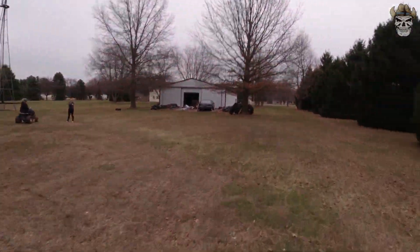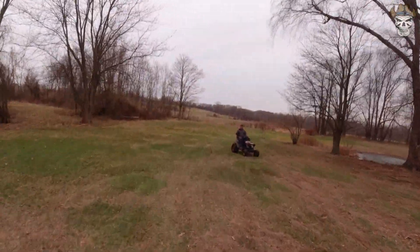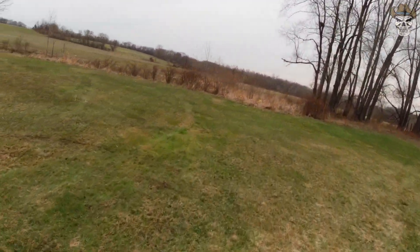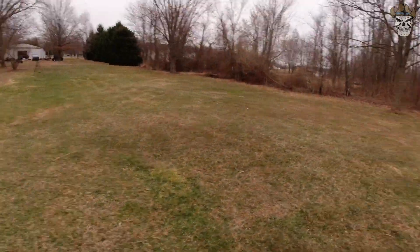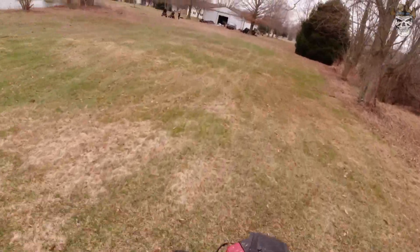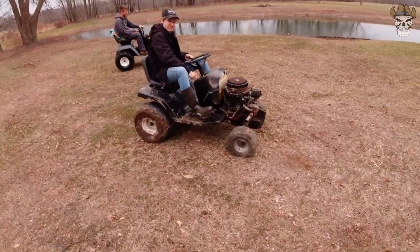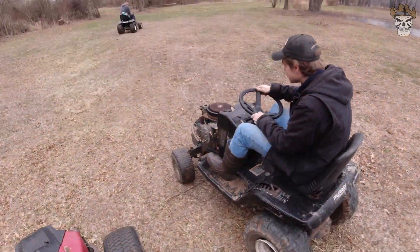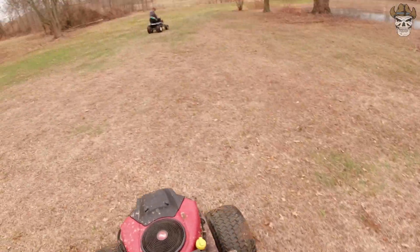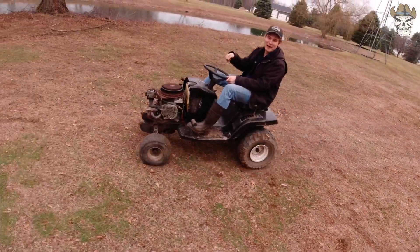It's way too fast! Sounds like a turbo shark! This is as slow as I can go - you're going to have to speed it up! My parking brake doesn't stop it!